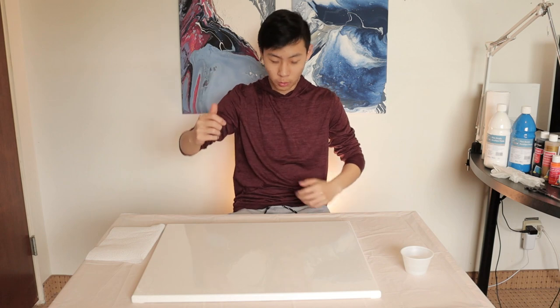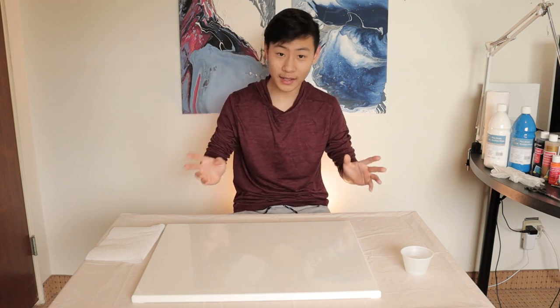Welcome back to another video. Today we are going to... wait, no, hold up. I need to change real quick. Just give me one second. Alright, now I won't get it dirty.